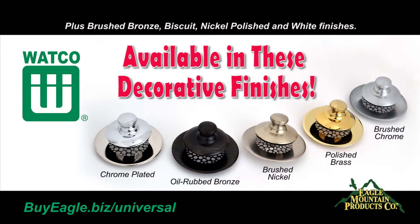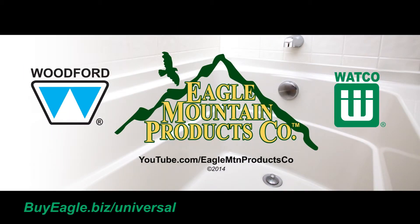You've completed installing your brand new Universal NuFit — it's that simple. Look for more bathtub drain how-to videos coming soon to the Eagle Mountain Products Company YouTube channel.